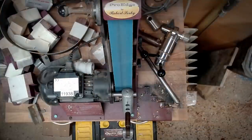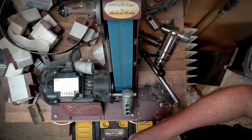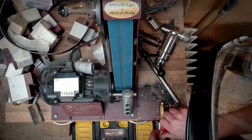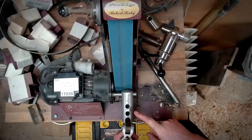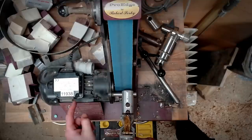Let's head over to the Pro Edge and put an edge back on the gouge. My angle of choice for my bowl gouges is 55 degrees, which on the Pro Edge is 45 degrees on the Pro Set and the third hole on the long grind jig.